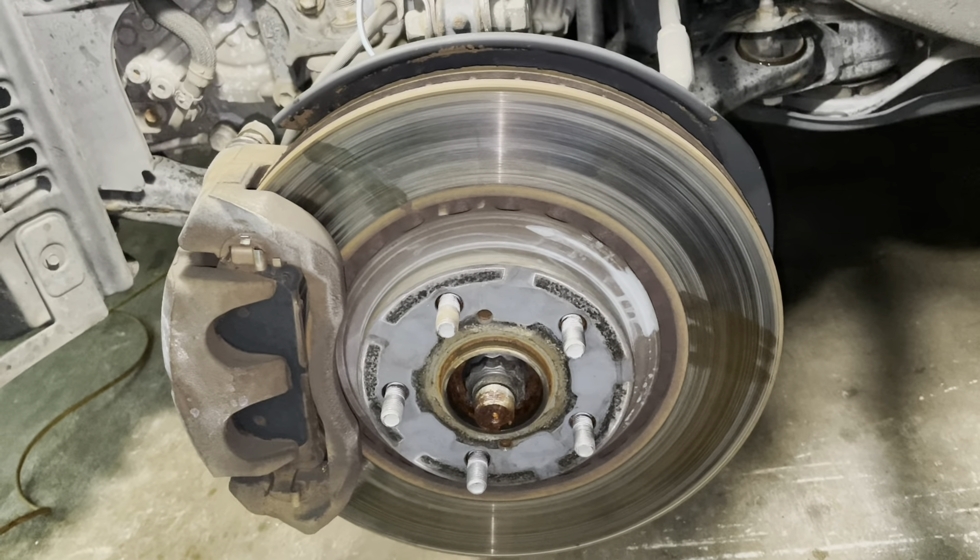It goes — about time. The dealer had put it on sometime last November, so it hasn't been exactly a year, but they're all gone. As you can see, it's pretty much all worn out now.